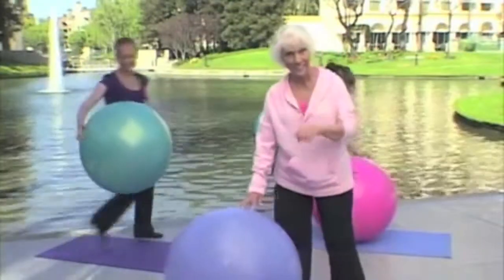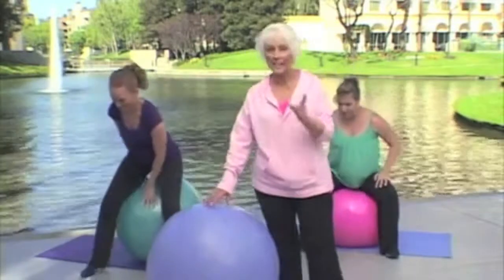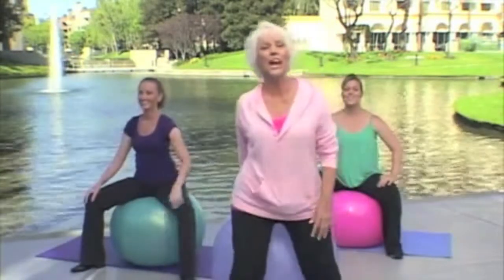Now, are you ready? Then come on and join us, because we're having a ball.